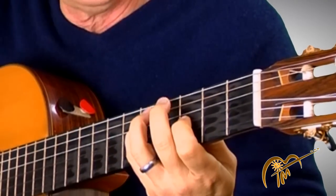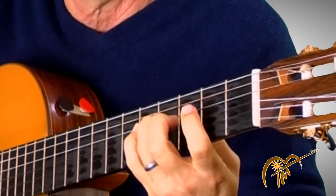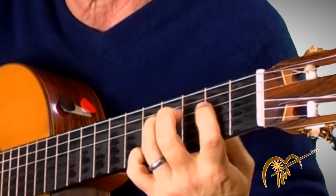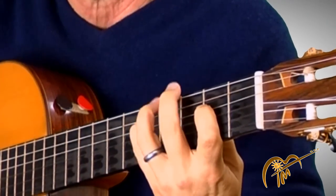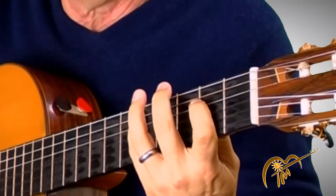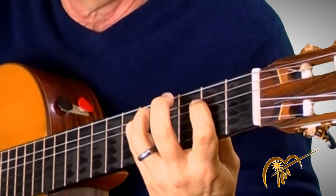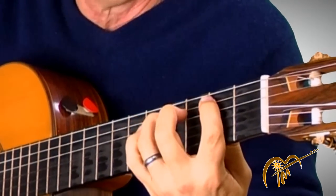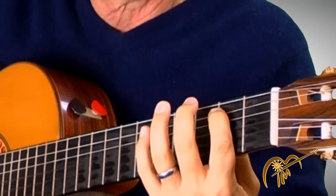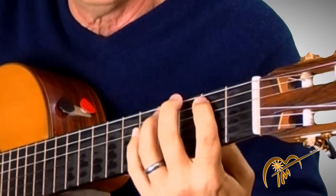Over to the fourth string, pinky, third finger — that's one half step, one fret. First finger is two frets, one whole step. Pinky, fourth finger, fifth string, fifth fret. Down a half step — one fret is a half step — same. And then one whole step, that's two frets, down to the B. Listen for just a second — here's what we're doing.